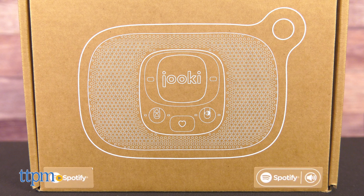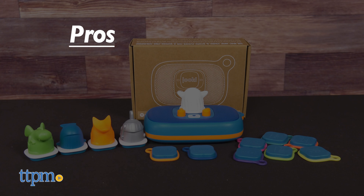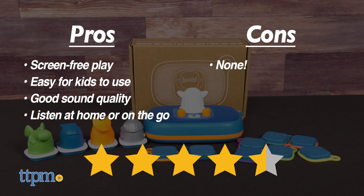The Juki Generation 2 is for ages 3 and up, and it's a fun way for kids to feel in control of what they listen to. It also has a lot of pros: it's screen-free play, it's easy for kids to use, it has good sound quality, and kids can listen at home or on the go. I don't really have any cons, so I give this four and a half stars.